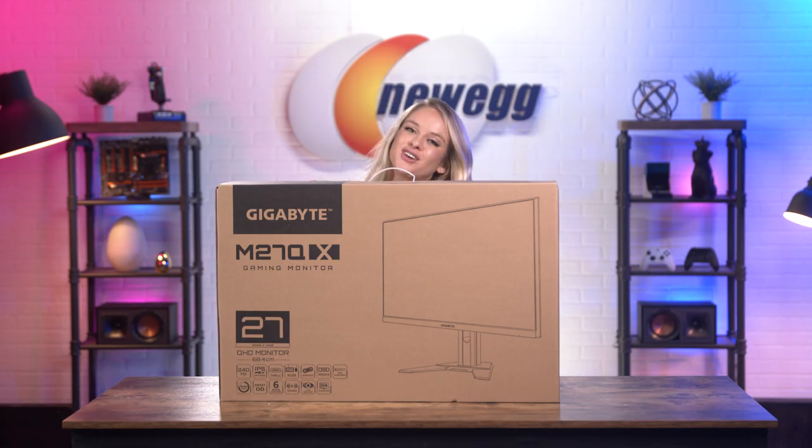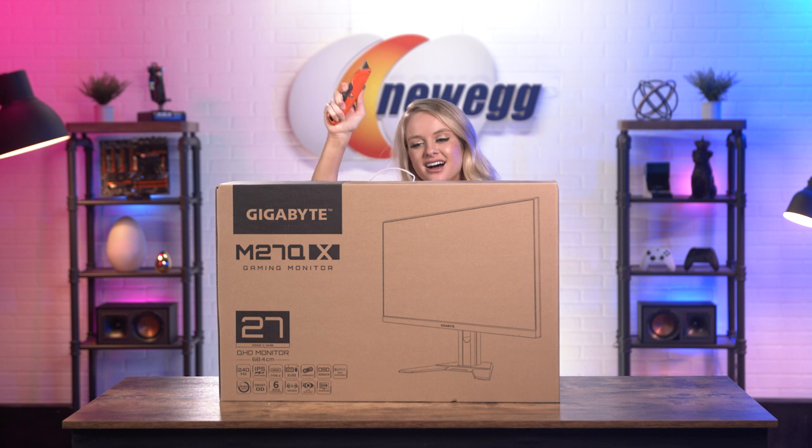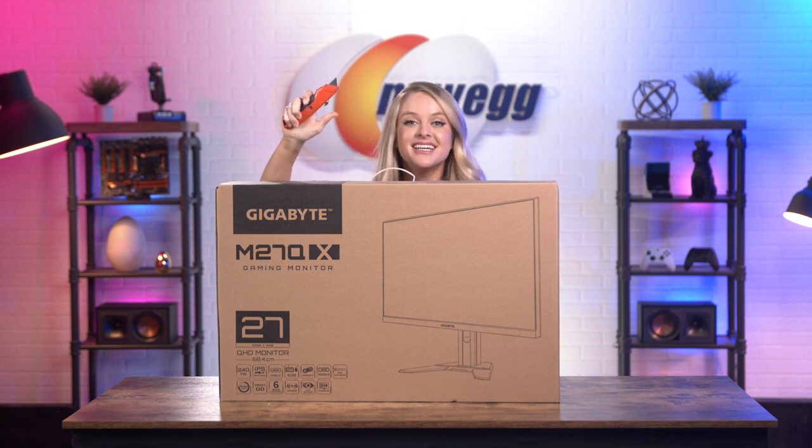Like I said, I'm the world's first professional unboxer, so let me show you how it's done. First, you need a handy dandy box cutter.